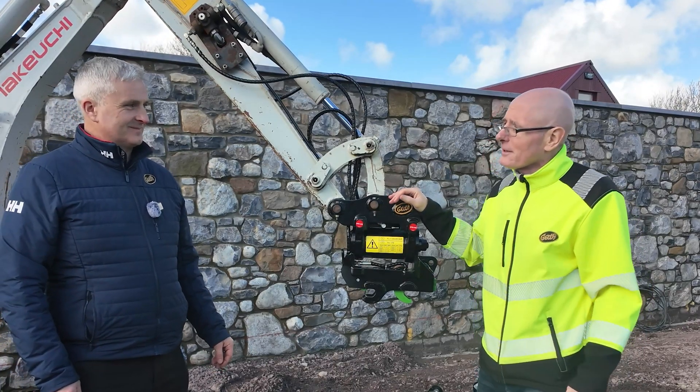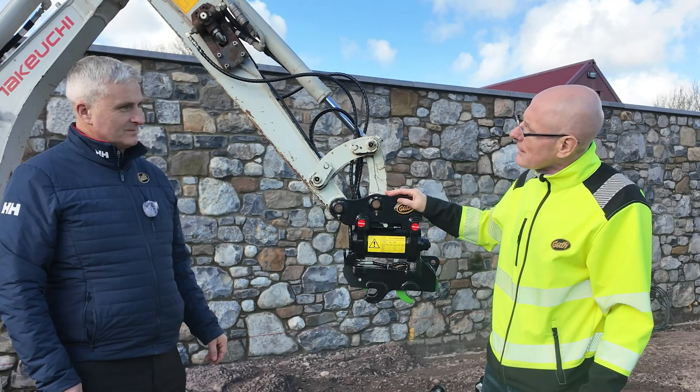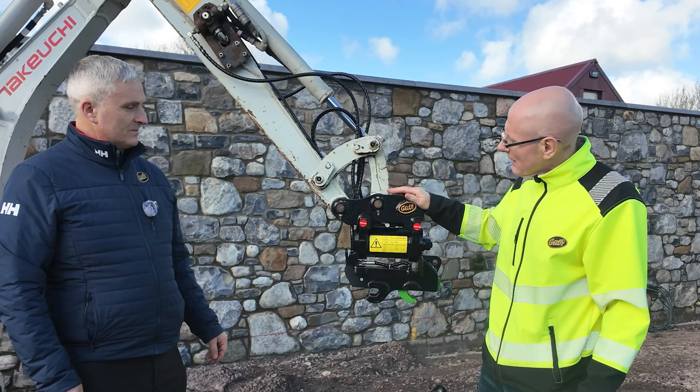Barry here from GEEF. I'm here with Damian O'Connor, Service Manager. Damian, in terms of hydraulic requirements for the new GTO2 tilt hitch, what's needed on the machine for this?